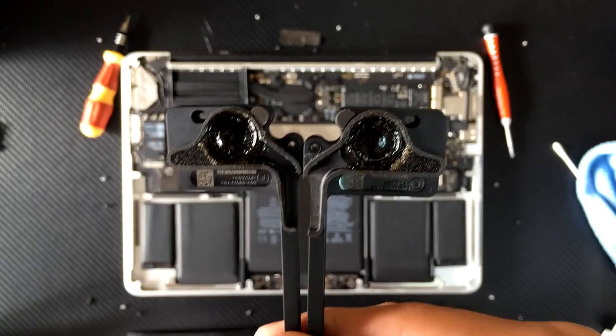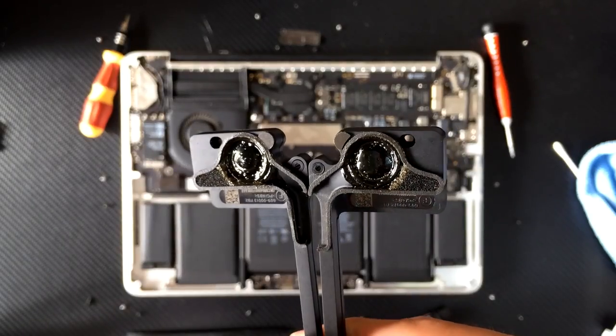Once you're fine with the coat, allow the adhesive to completely dry out for about an hour, then reassemble your MacBook.